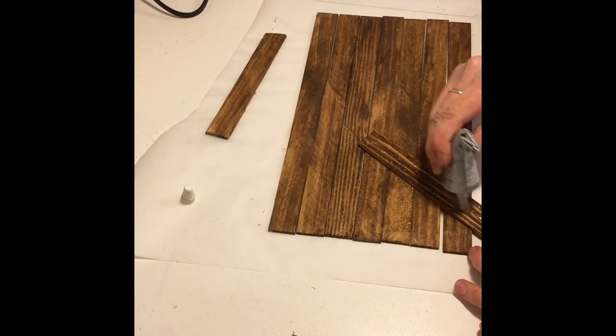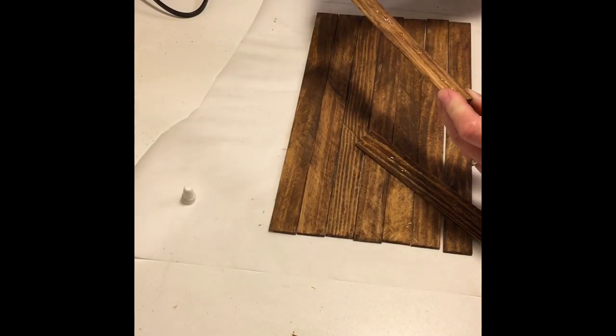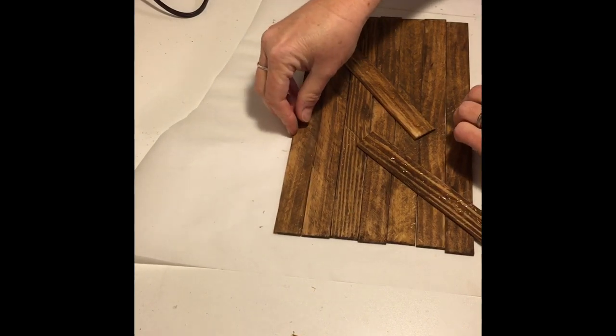I simply ran a bead up each piece, then added my hot glue, tried to hold the seven sticks together, placed the backings down, and waited for them to dry.